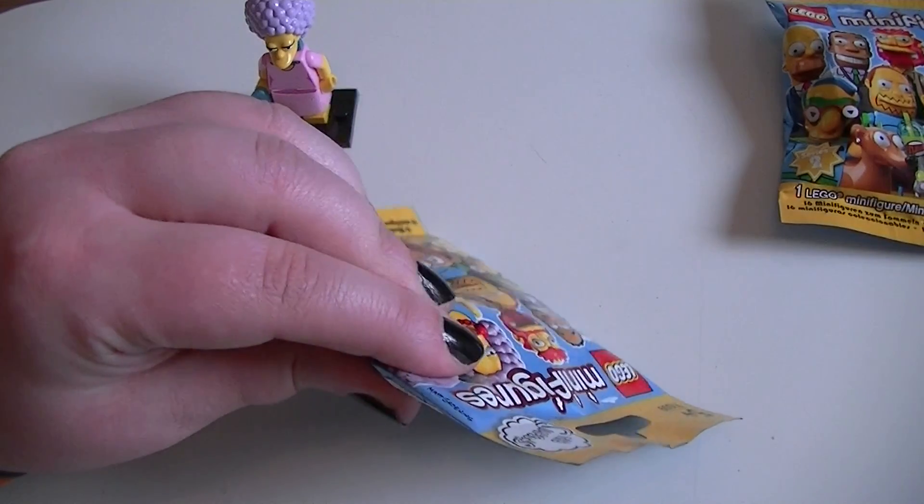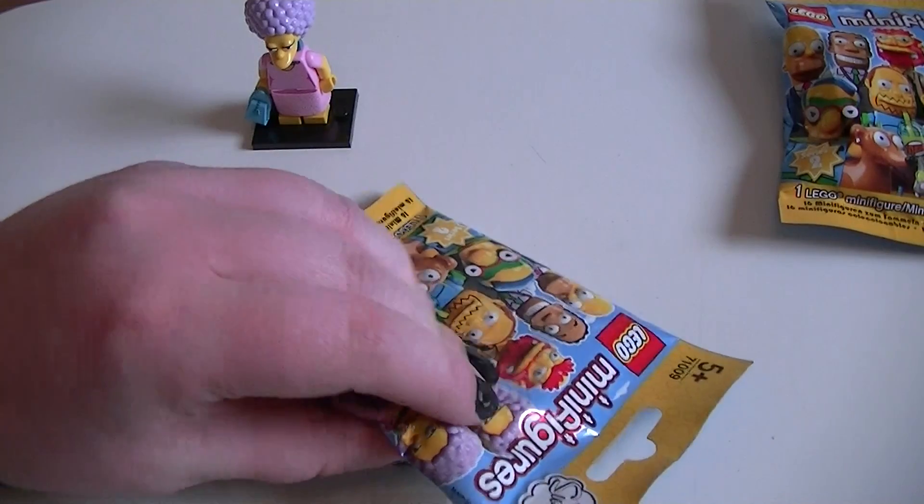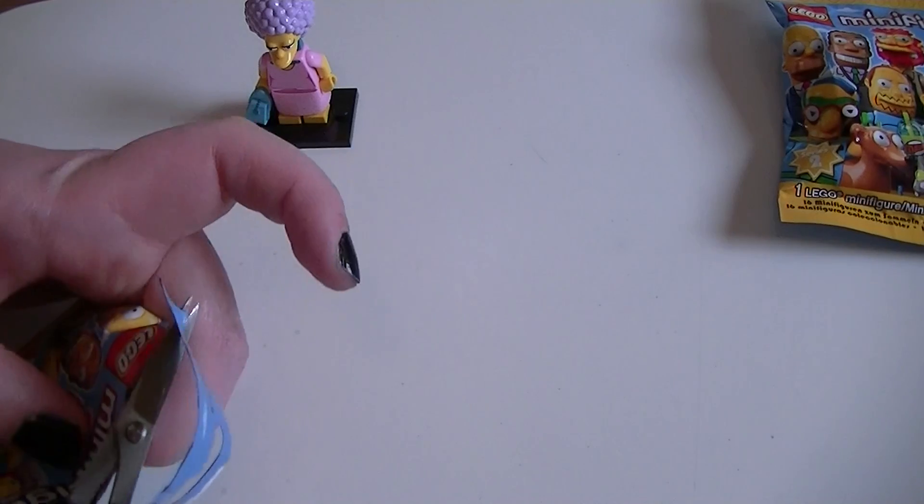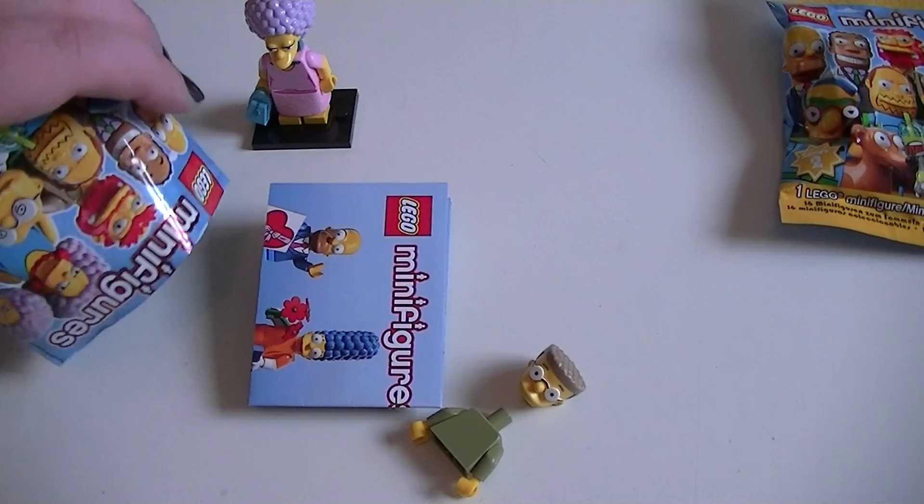So we have Patty or Selma, whichever one it is. Now for our second bag — this one feels like it's got the same head as this one. Oh no, no, no, please don't be the same. Oh no... we got Smithers!